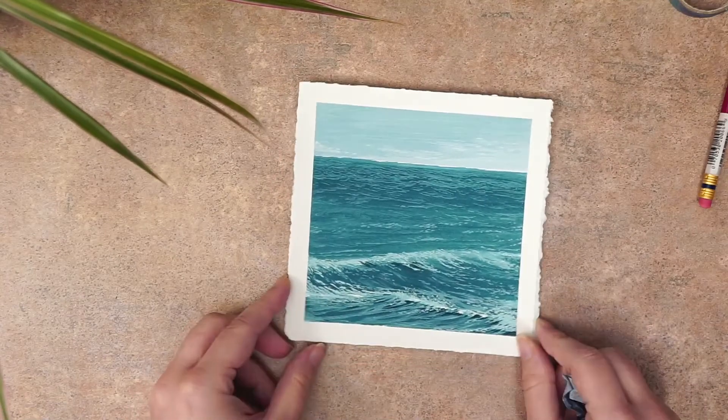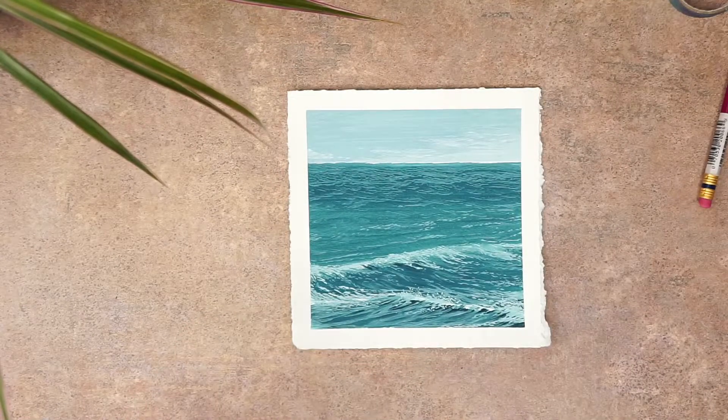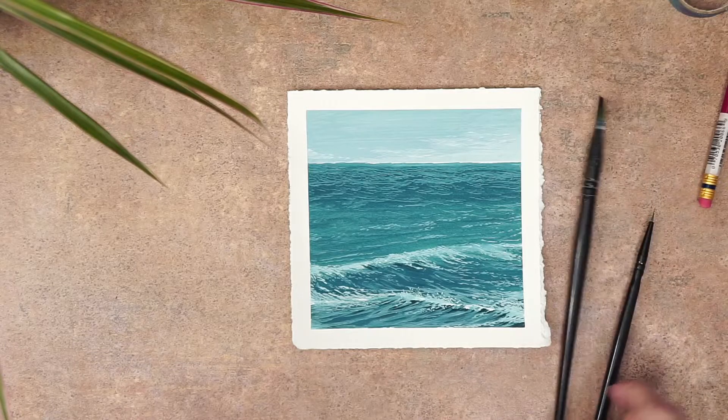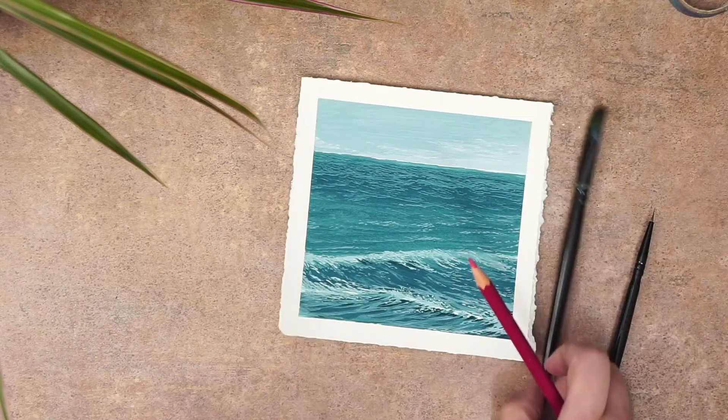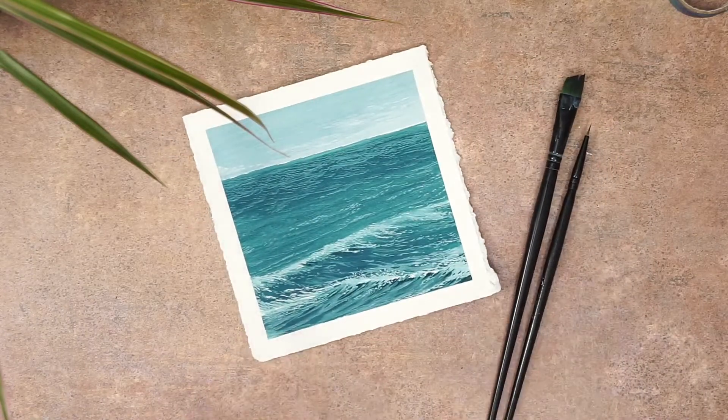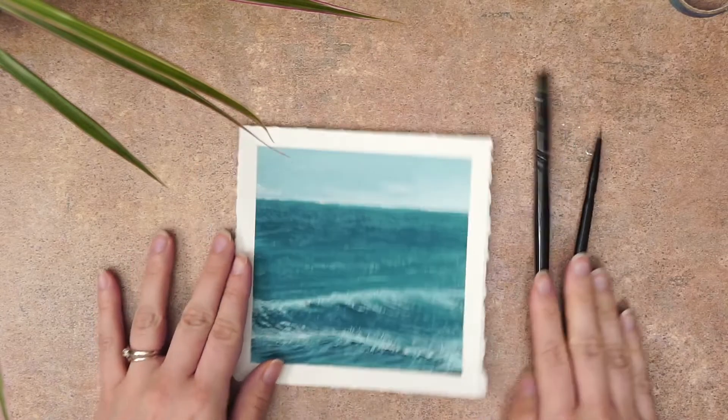Hello my friends! I hope you are doing well on this fine summer day. It is really warm out so I'm inside enjoying the AC and some iced tea. In today's video I'm going to show you how I made this ocean gouache painting step-by-step so that you can follow along or even use the techniques I used to make your own original ocean painting.